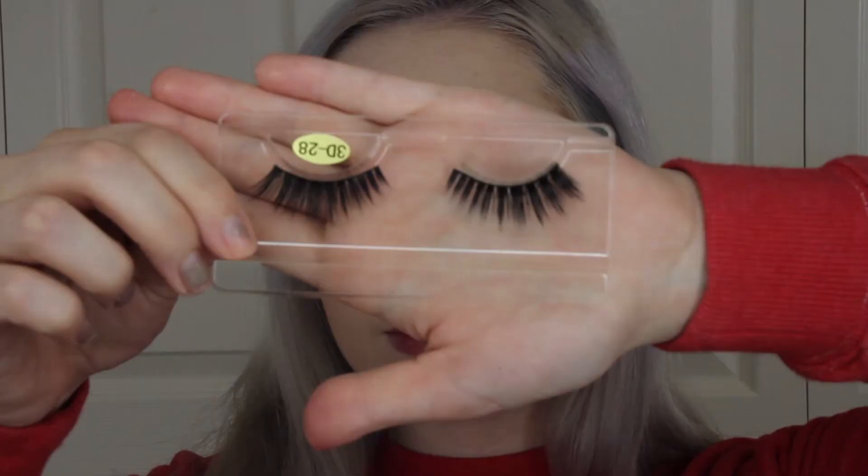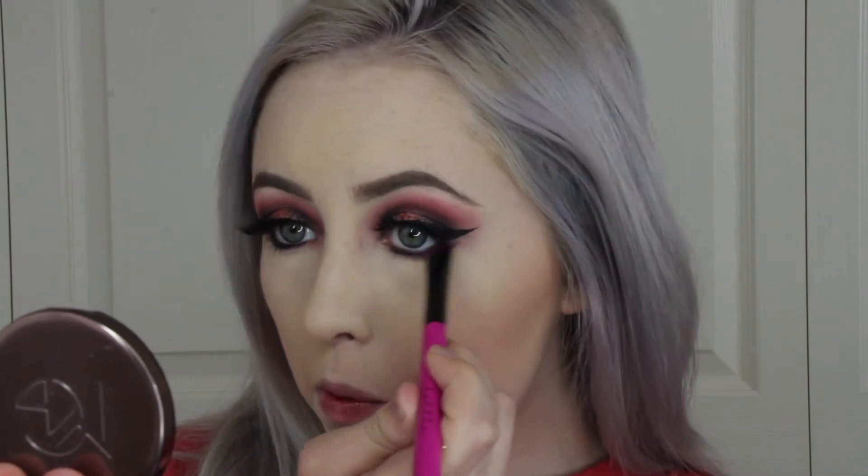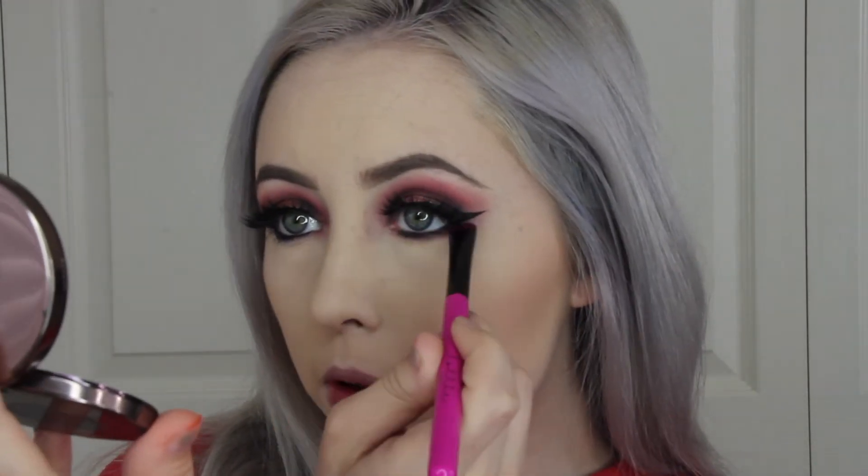I'm going to apply eyelashes and liner off camera. So I'm picking up these Get Up Beauty lashes, and now I'm picking up this red shade and placing it underneath my waterline and smudging everything out.